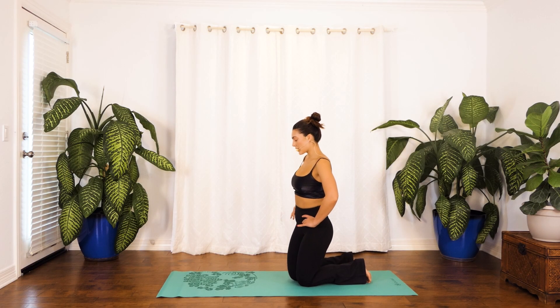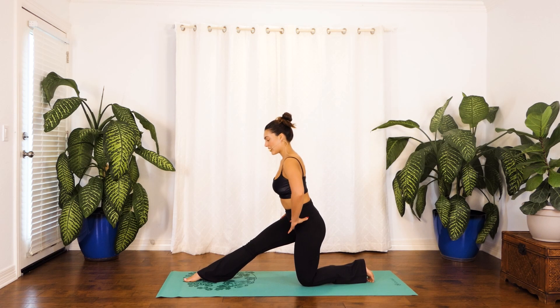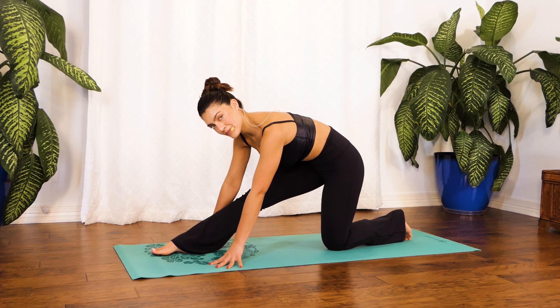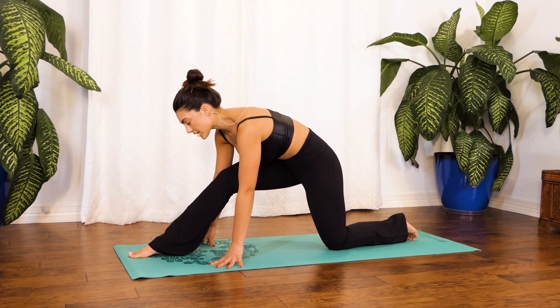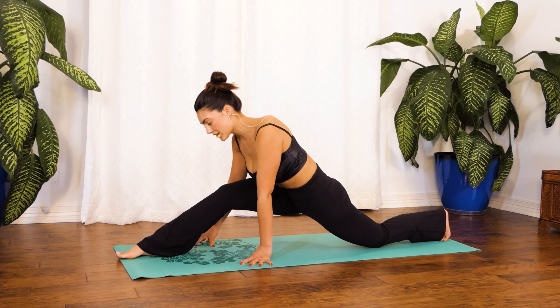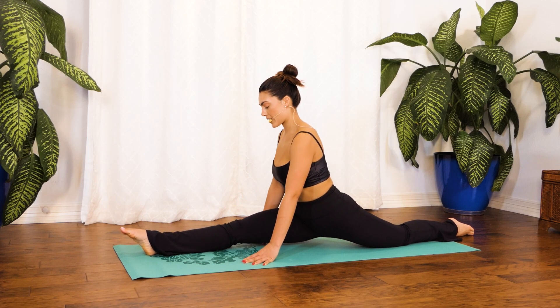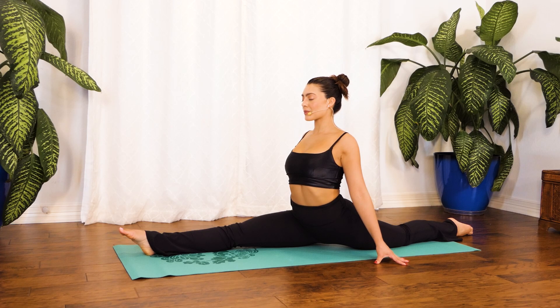Wonderful job. Let's go ahead and come into our hips. From this position we're going to extend our right leg directly in front of us. Option to walk your hands forward and stay right here, otherwise let's come into our full splits — moving our right leg further down and then our left, coming all the way down, staying right here. Breathing in through your nose, out through your mouth. Wonderful job — give me one more.